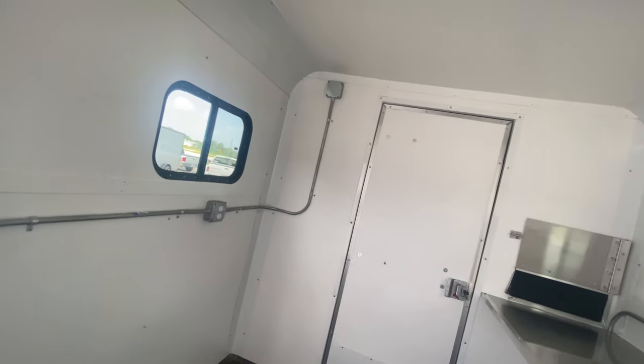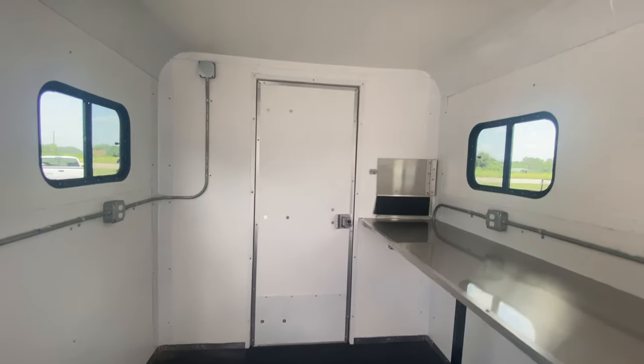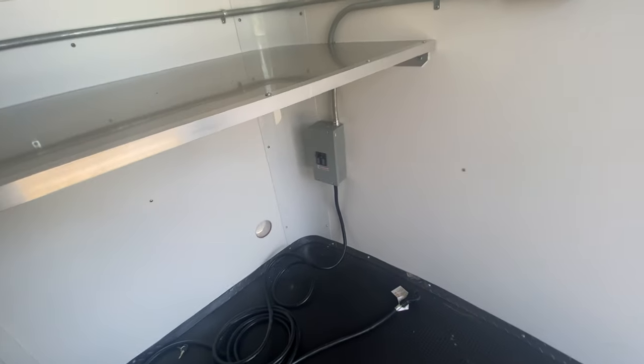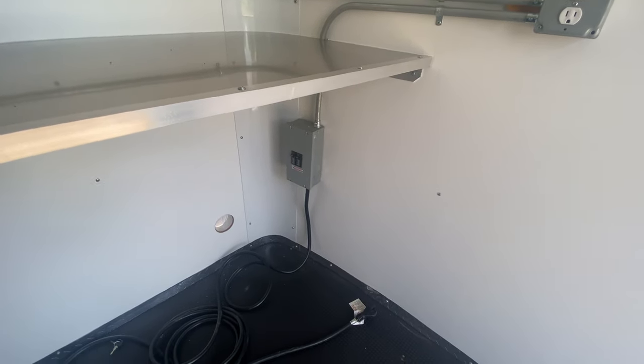Plenty of width as well. You got a rear entry door there which we'll show you in just a second. You also have a 30 amp service panel with power cord.